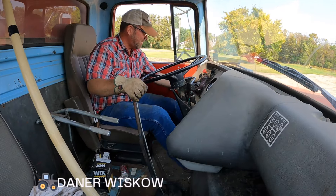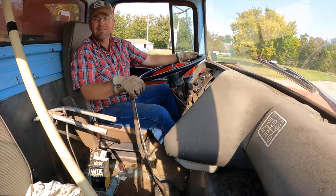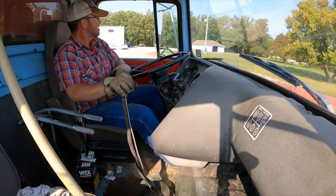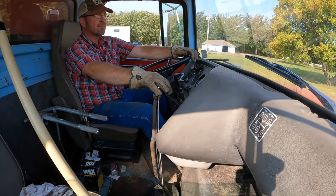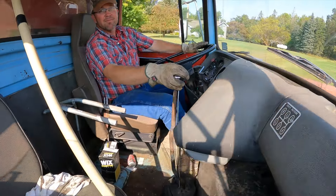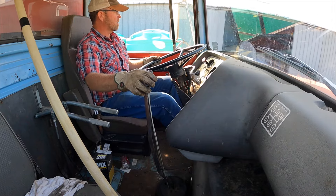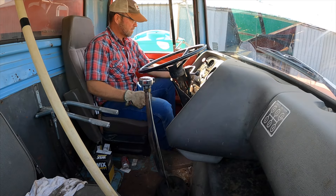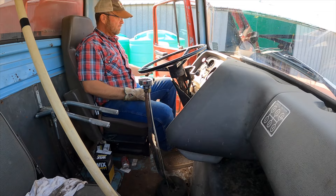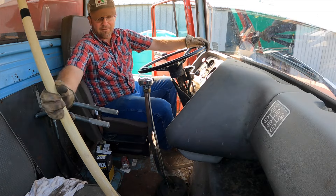Whoa, we got to put the brakes off. It's kind of squirrely. We got a massive air leak.